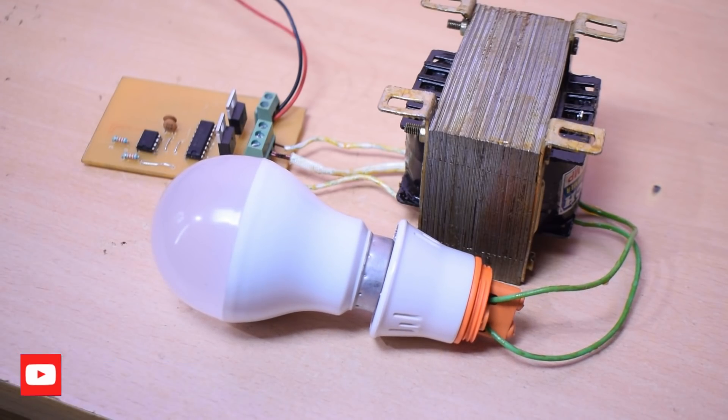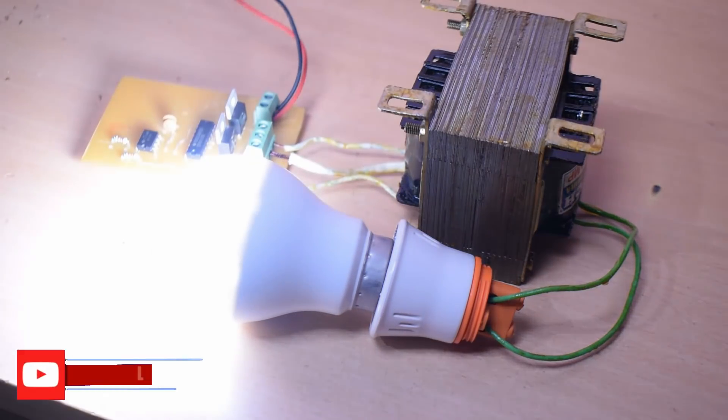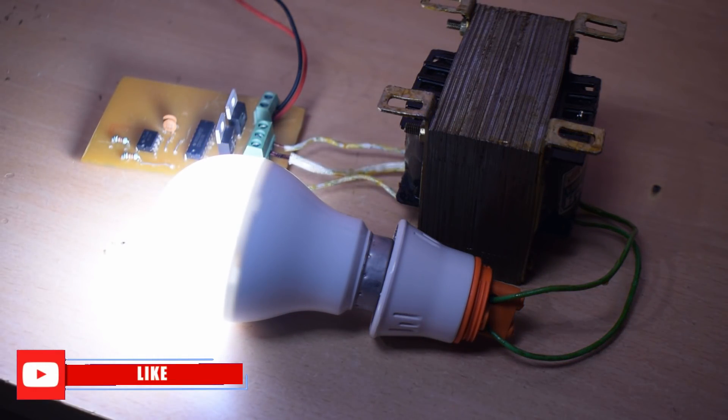Now we have 200 watts output here. If you have a transformer, you will be able to connect with the perfect wattage. Let's check out the circuit and battery power perfectly. Now subscribe to the channel and comment in the comment box. We will be able to do high-tech projects like this.